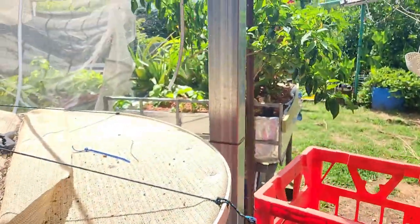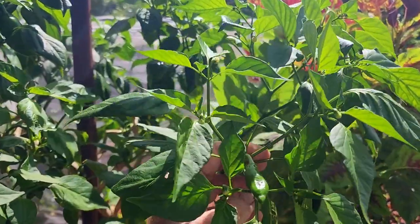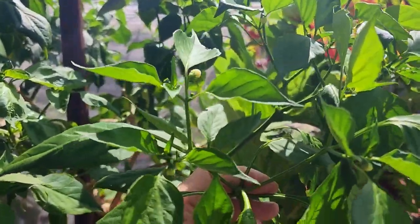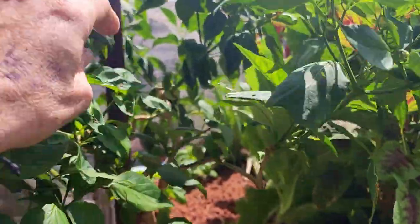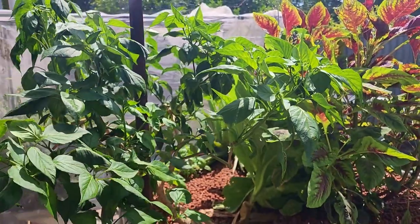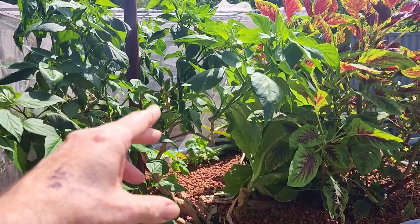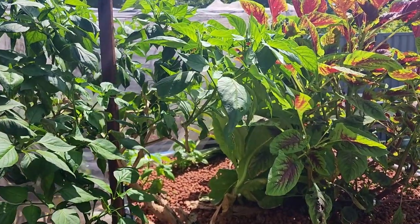We'll go around this side to give you a look at how the system is going. The chilies — these are the Aji Amarillos — and as you can see we're starting to get some buds on there. There's small fruit there, and we've got three fruit over there, so I will be bagging them up because the Queensland fruit fly will be around very soon and as soon as they turn colour they'll probably try and sting those guys.